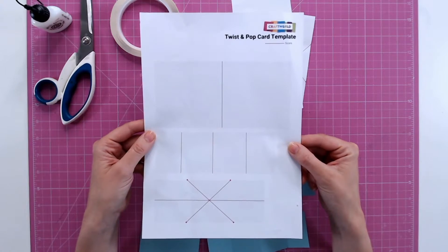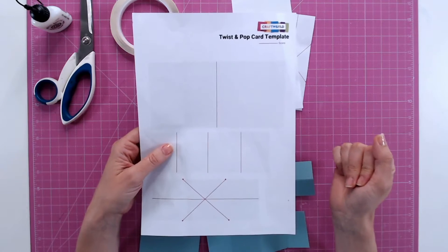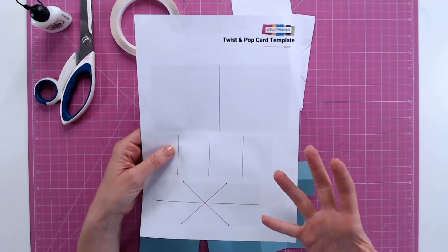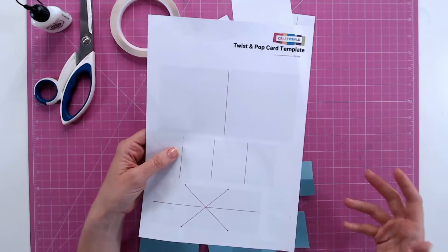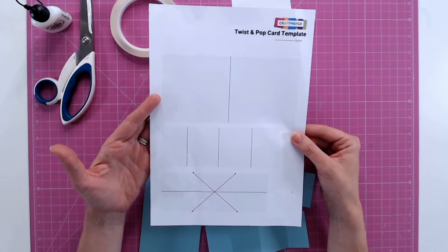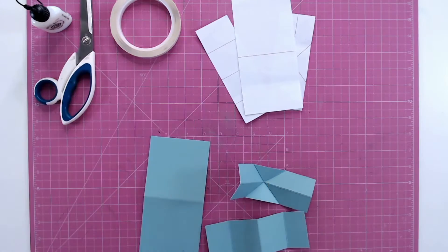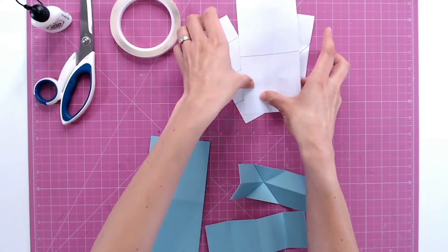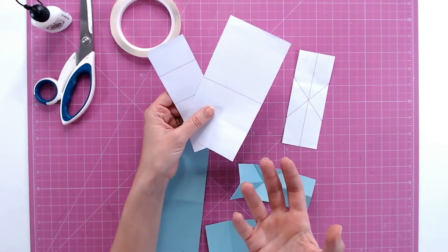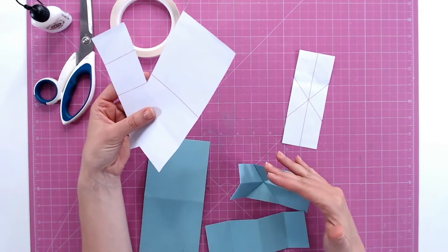Today I'm going to show you how to create a twist and pop card using the template from Craftworld. This template creates quite a small card, but you can use the basis and the mechanism to create your own larger pieces if you want to transfer this to a larger card. I have cut out the three sections on this template, printed off at home on copy paper. Refer to the linked video because that will explain how to use the templates to cut out your cardboard pieces.